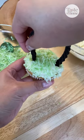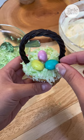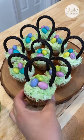Insert licorice into the cupcakes for the handles, and finish the decoration off with some chocolate egg candies. Thanks to Julie Johnston for the recipe.